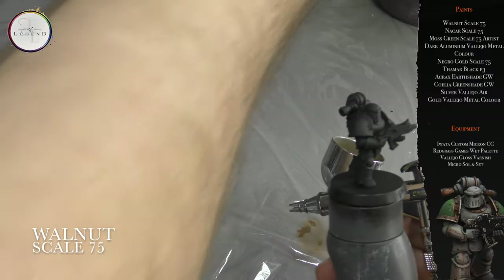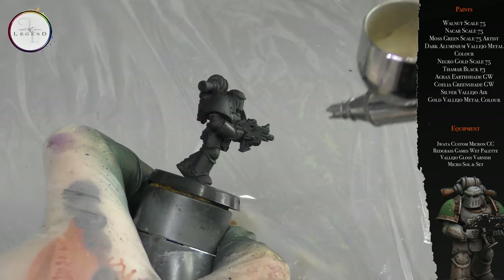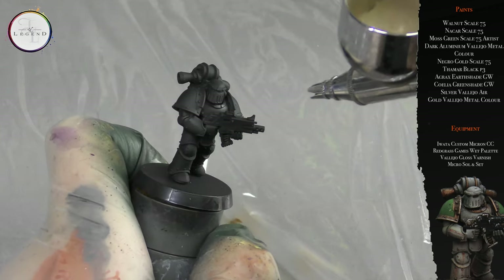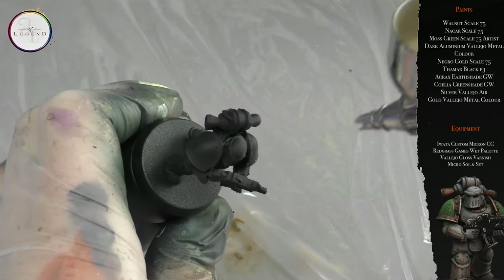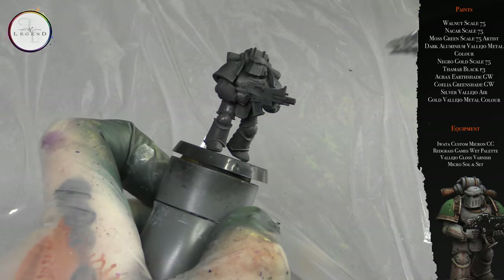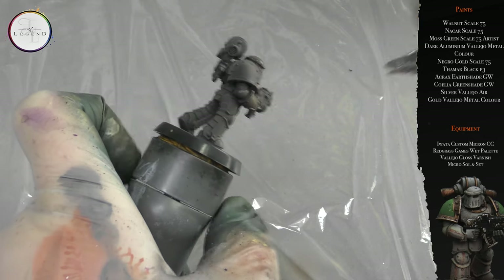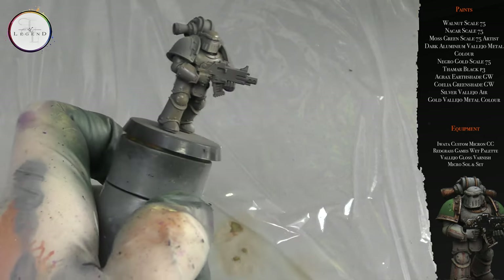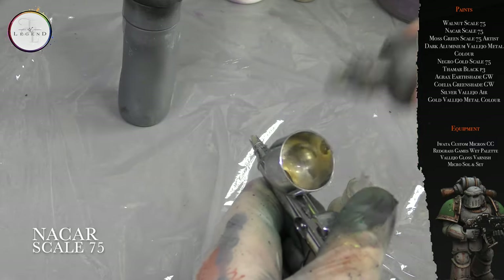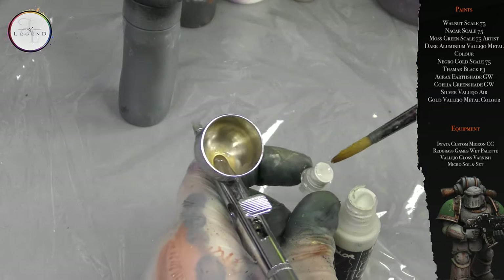To begin with, we use walnut to build up on top of a black base coat. The airbrush is running at 20 PSI and the paint is thinned roughly two parts paint to one part thinner. I'm using Life Color thinner for this. Two to three very thin coats are applied to the majority of the miniature — only the very darkest recesses aren't painted.